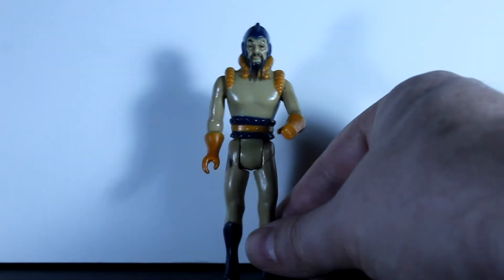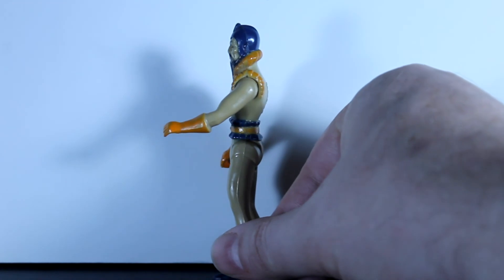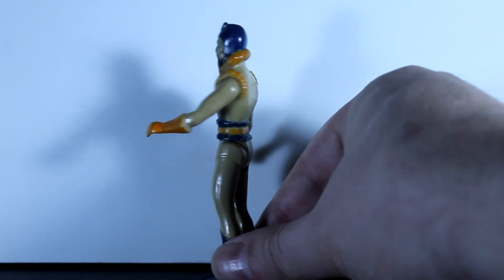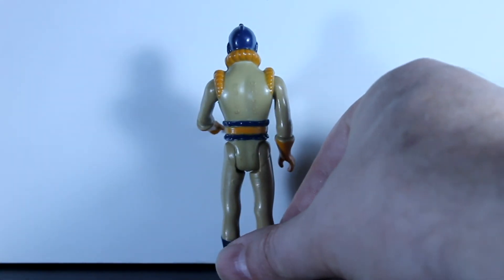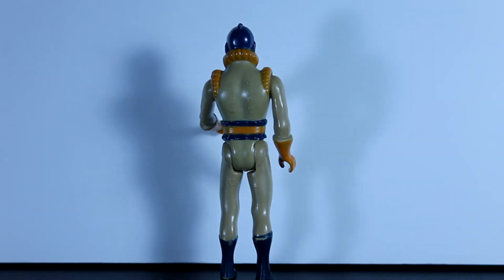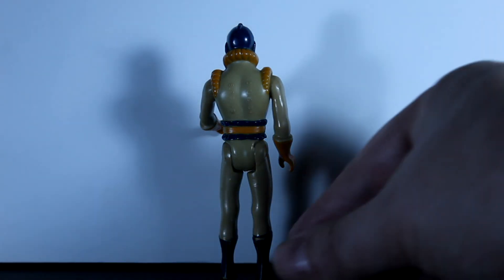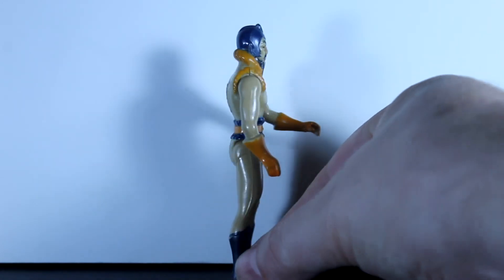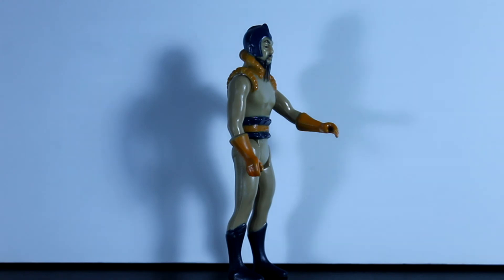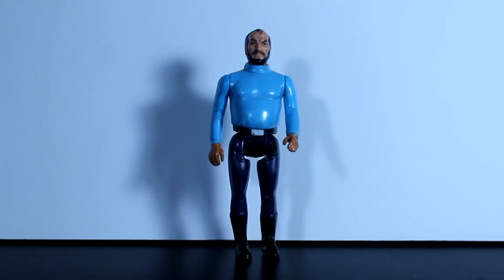They're very similar to Star Wars figures, being the 5 POA, same size. As a kid you could play with them together with your Star Wars action figures — that's what I did. I can't remember having anyone other than the Lizard Woman when I was a child. We may have had Ming, because when I found him he sure did look familiar, or it could have just been a friend of ours who had Ming and played with him with his Star Wars action figures.